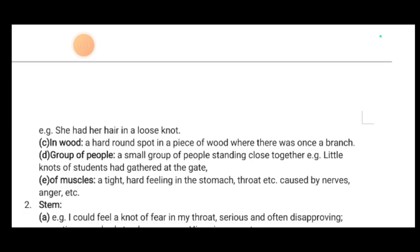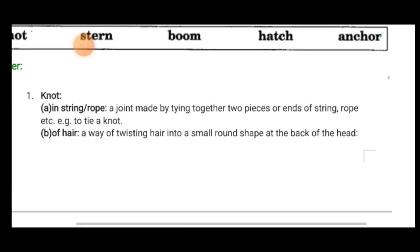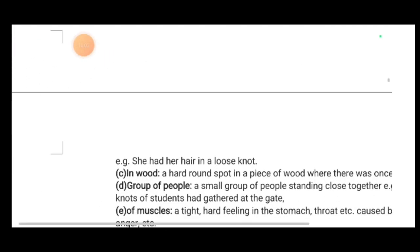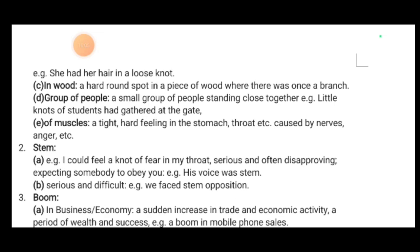'Knot' can also mean a tight hard feeling in the stomach or throat caused by nerves or anger — 'I could feel a knot of fear in my throat.' Next, 'stern' — S-T-E-R-N. As an adjective: serious and often disapproving, expecting somebody to obey you — 'his voice was stern.' Also, serious and difficult — 'we faced a stern opposition.'